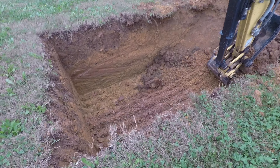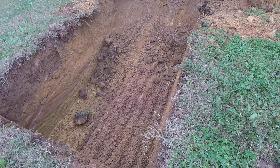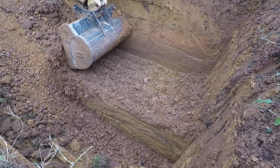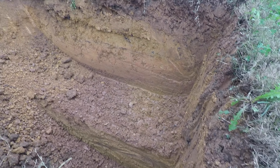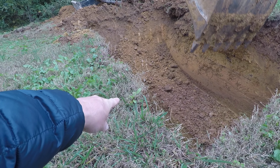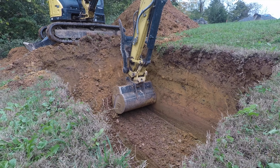Alright guys, we got this hole right here about five foot deep so far. The tank is actually around five foot one tall by ten foot long, so we'll have to over-dig this hole just a little bit so the truck can set it down in here. The deep part right here he's got about five foot. He's going to take this down and we'll get it to where this is a downhill slope — so this side of the tank is about eight to ten inches under the ground and the top will obviously be lower.